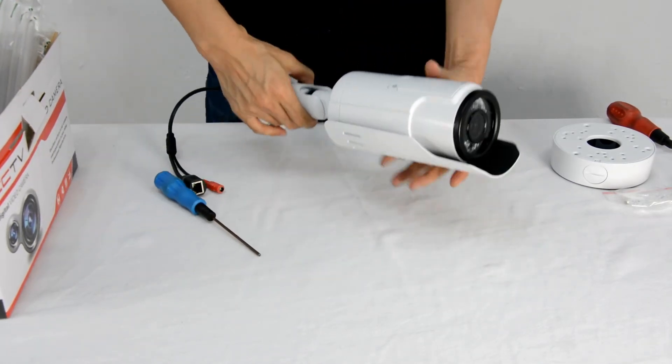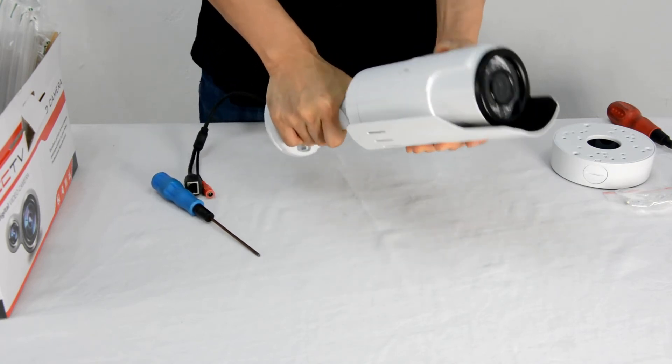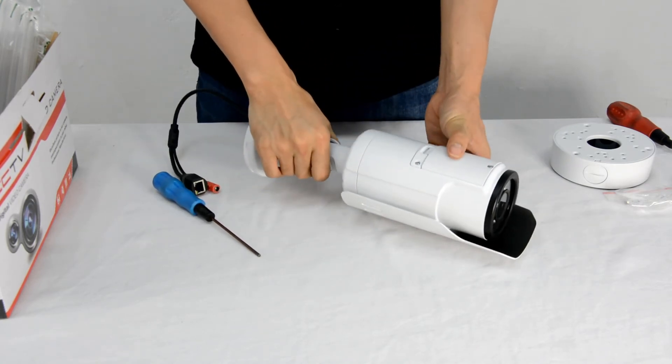The bracket is pretty strong. It prevents criminals from changing the direction unless they unscrew it.